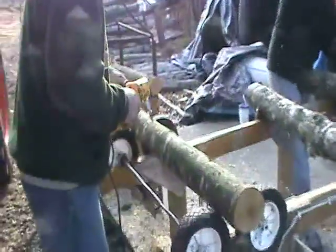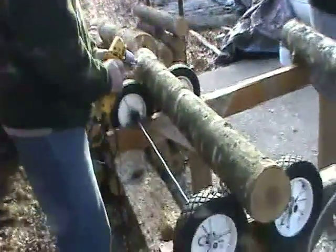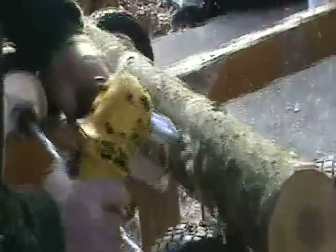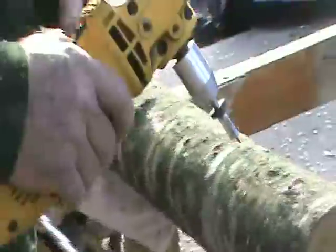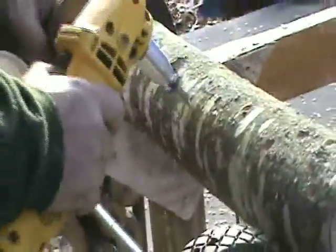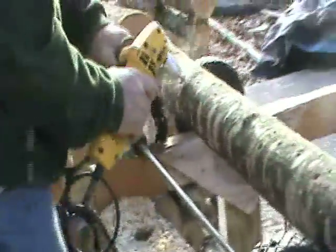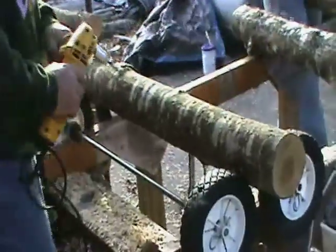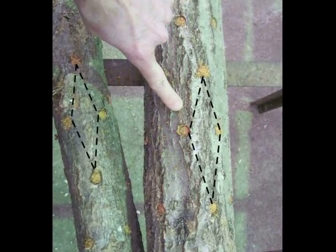If you are using sawdust spawn, you'll want to use a 6-8 inch by 2 inch drill pattern. Start 2 inches in from the log end and place holes about 6 inches apart down the length of the log — that's about 5-6 holes per row. Turn the log and start the next row 2 inches from the first row. Stagger the holes so they are halfway between the holes drilled in the row before. Do this around the whole log. This is called the diamond pattern.